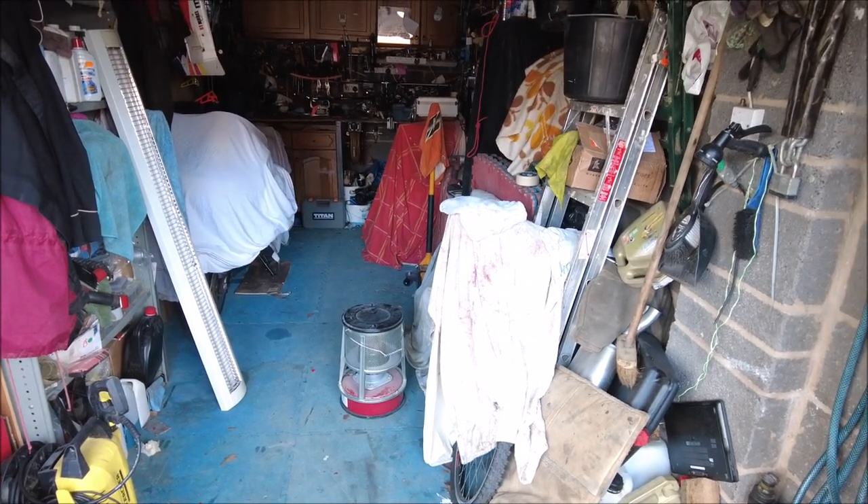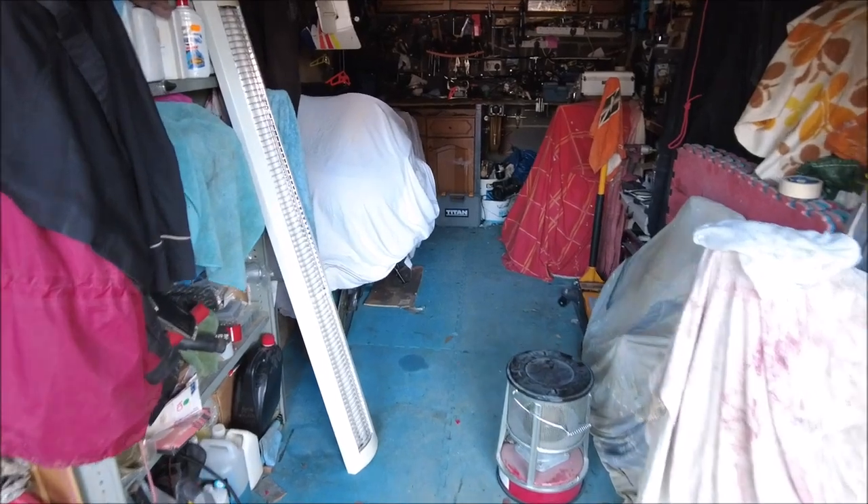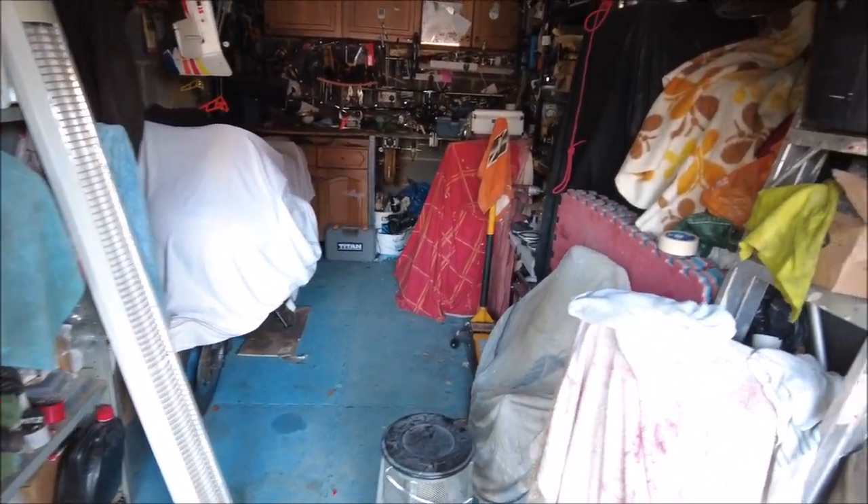Hello people of the internet. You find me in the garage today, which is a mess at the moment, but I'm making small steps into tidying it up.